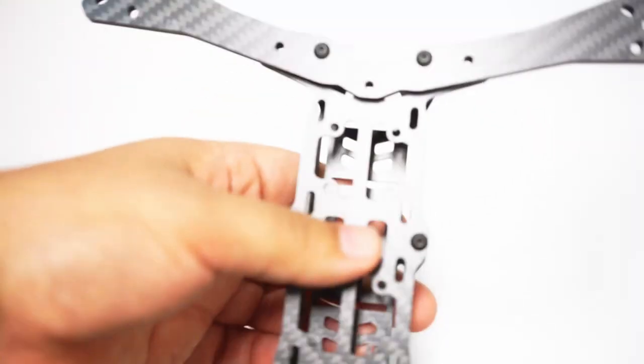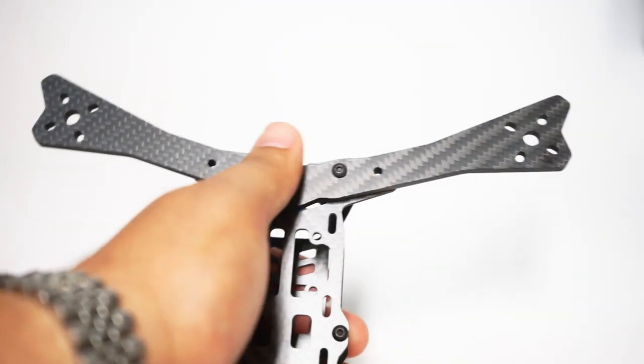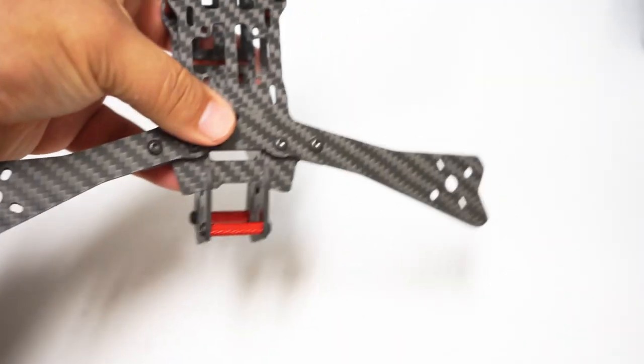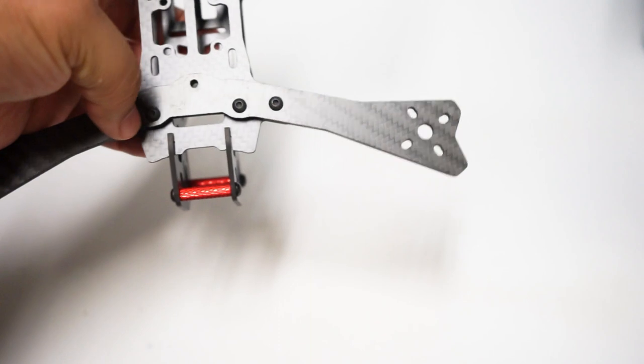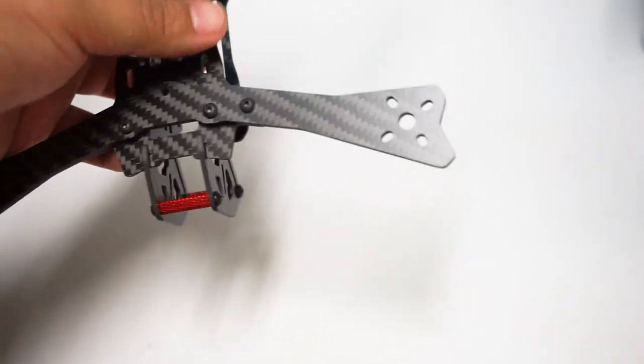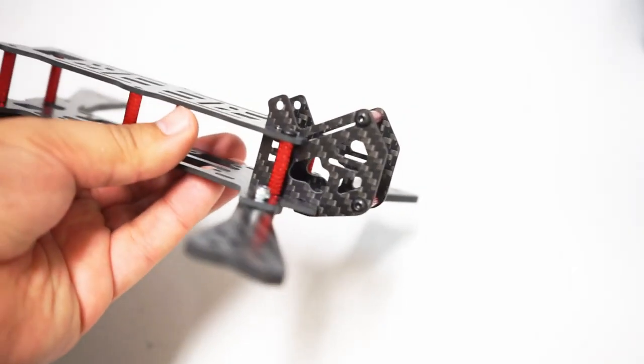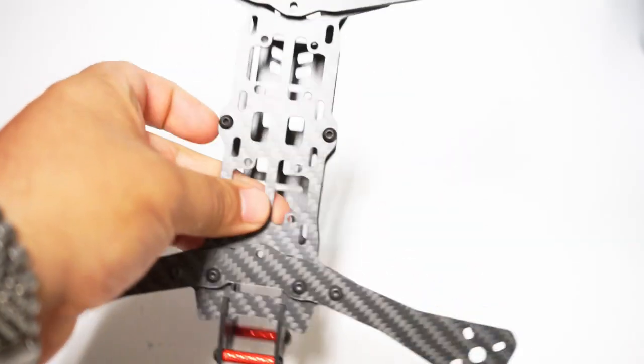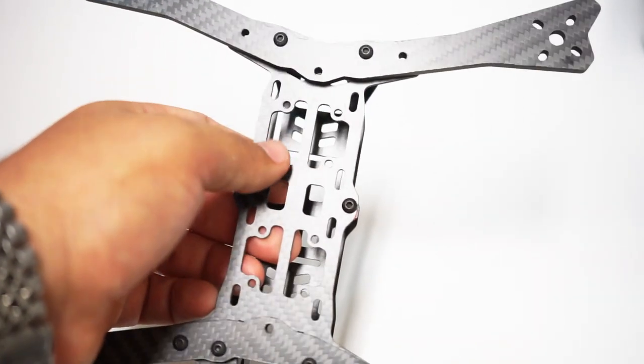The arms are two-and-one, so you have an arm at the back and an arm at the front. They attach with two screws on either side, just like this. It's really just like an X — a blown-up version of the three-inch — it basically goes together the same way.